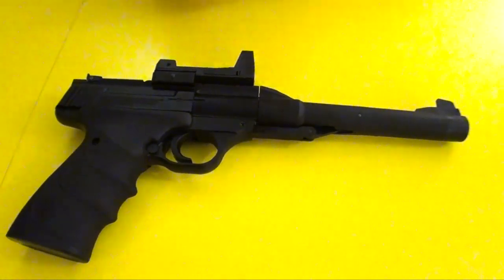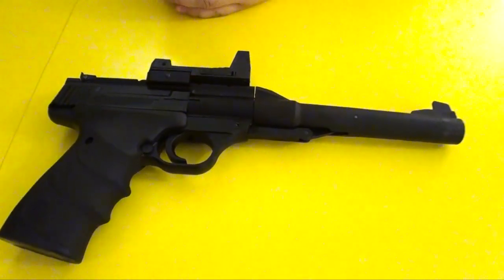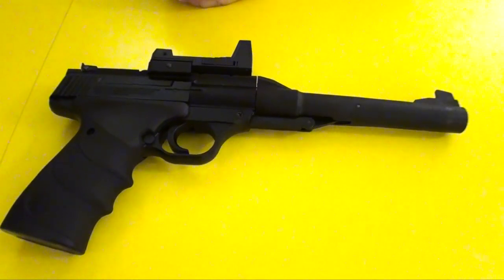Enjoy the pistol here. For more air gun videos, please stay tuned and subscribe to our channel. Bye bye.